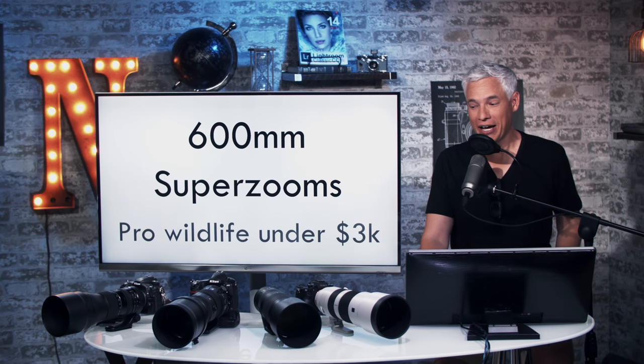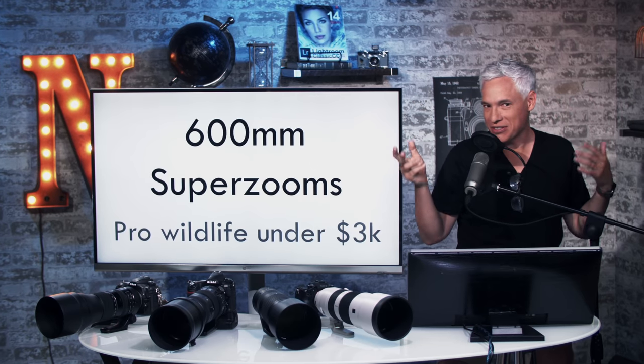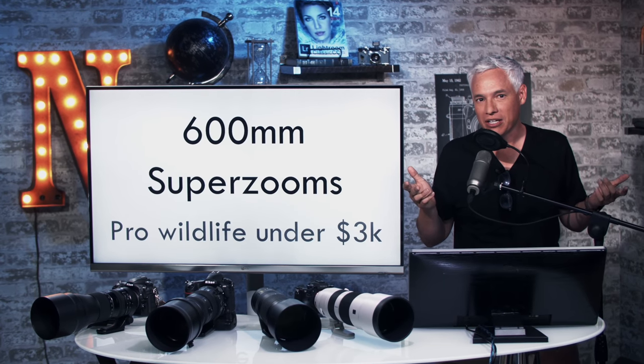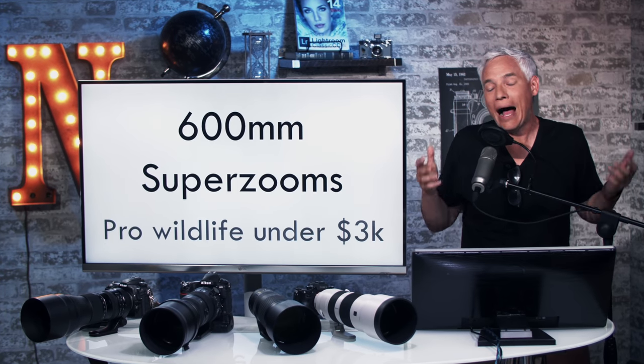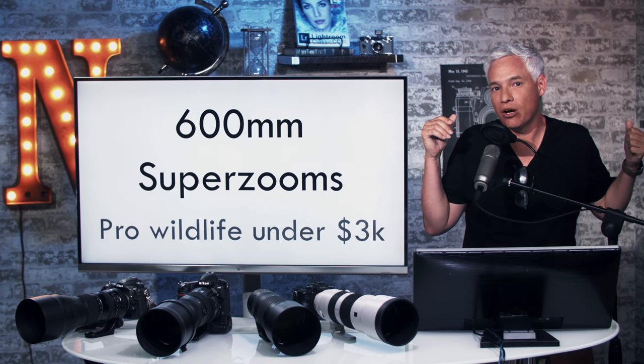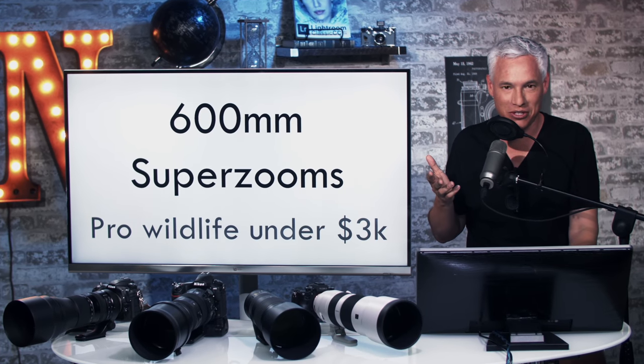Summer in Connecticut. I had planned to shoot all this outside in the field where you'd see me shooting birds and stuff, but it's been raining all week. So I've been out shooting, but there was no way we were going to film anything. So I'm just going to wrap up my review of the 600 millimeter super zooms for wildlife here in the studio.